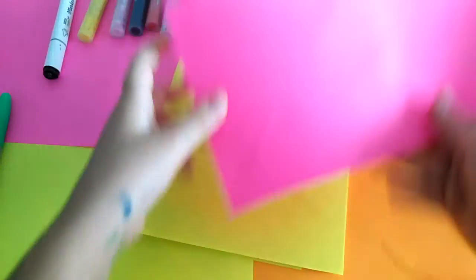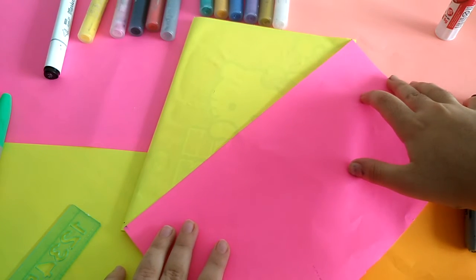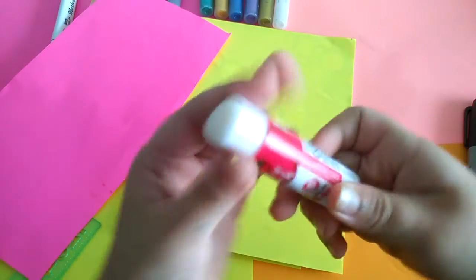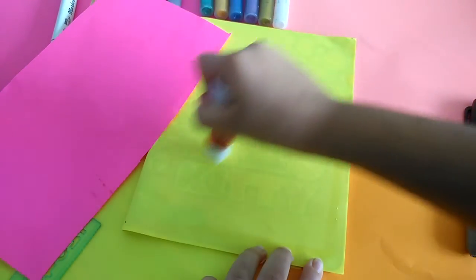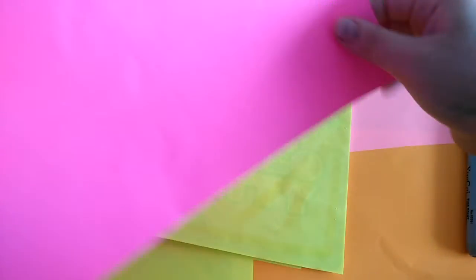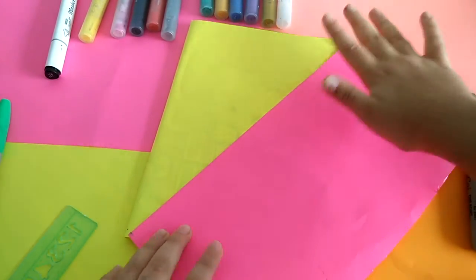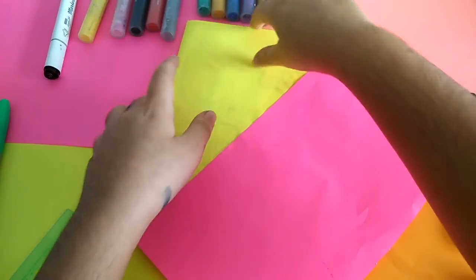Now I want to see how I want to stick it. I'll bring some glue and put it here and there. Now I bring the pink color like I told you and put it here. Keep it straight — don't put it too crooked. Then I'll flip it.